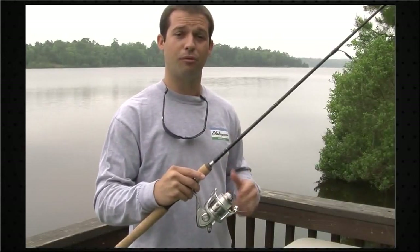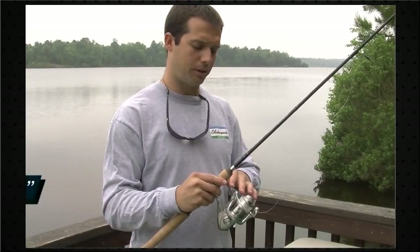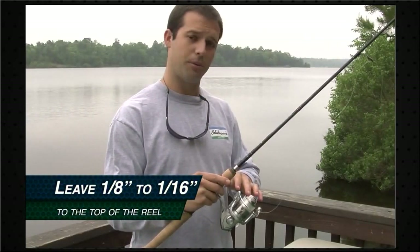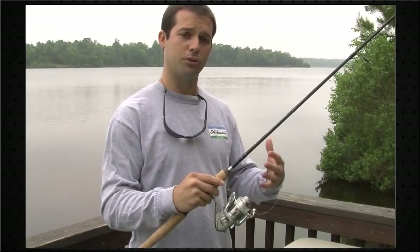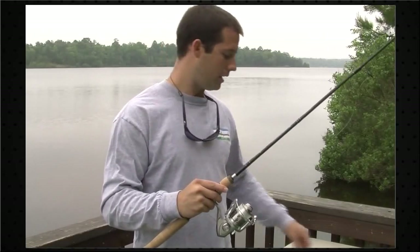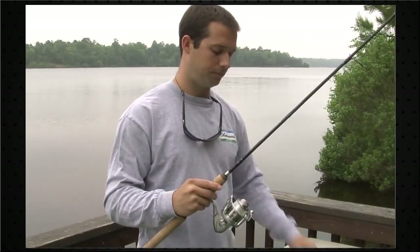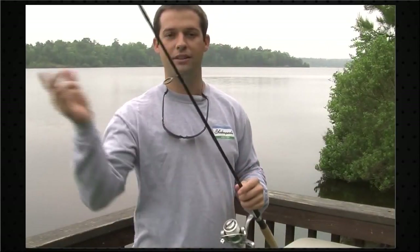Now we've got our reel filled with line. A little rule of thumb: make sure there's an eighth of an inch to a sixteenth of an inch gap between the top of the spool and the line. That's going to ensure it's not under-spooled or over-spooled. Go ahead and clip your line, thread it through the guides, tie on your favorite lure, and you're ready to start fishing.